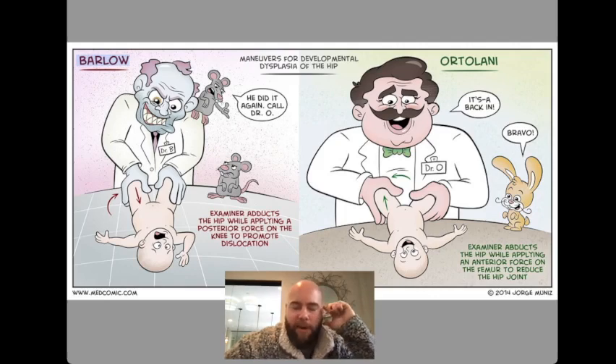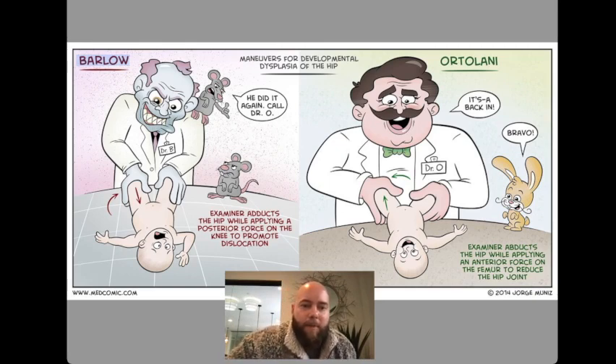This is the Barlow and Ortolani maneuvers, which are used to test for congenital hip dysplasia in children. You can remember it as Barlow is bad, and it's for dislocating, and Ortolani is good, it's for relocating.